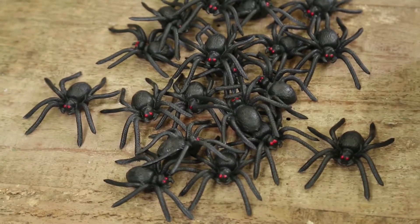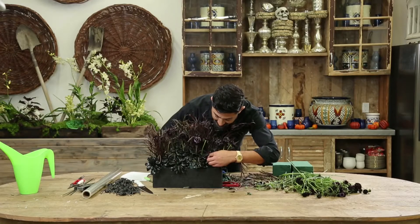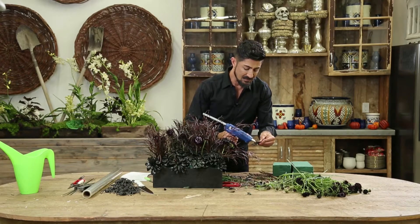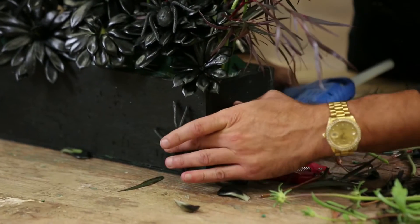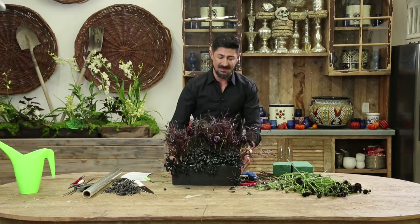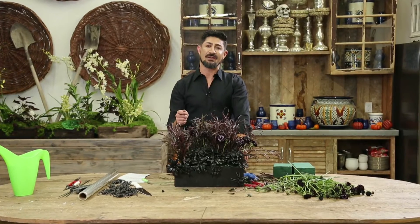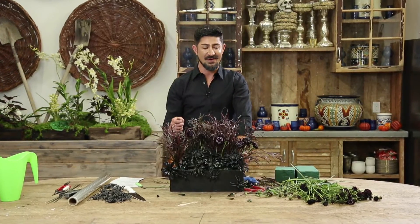Then I'm going to take my spider, put a dab of glue, and go back in on top of the succulents. You can do this on top of the box as well, like the spider's crawling. Look how amazing this Halloween, dark, mystical arrangement looks. For more information on my video tutorials, go to my YouTube channel, Eddie Zaratsian. See you next time.